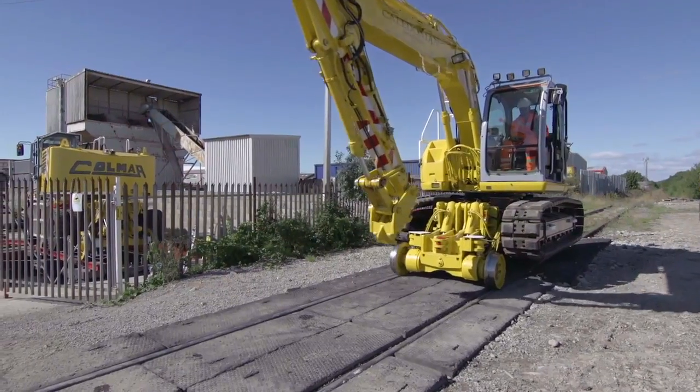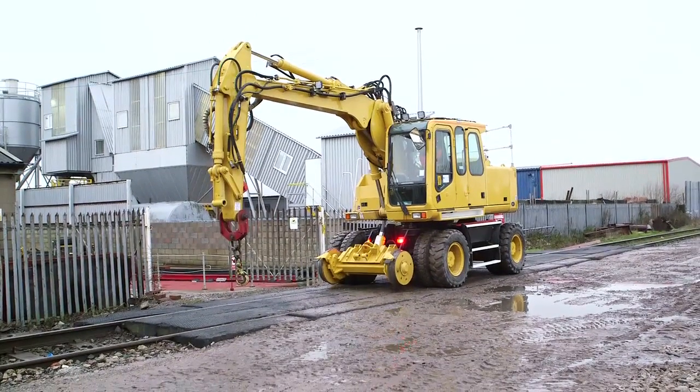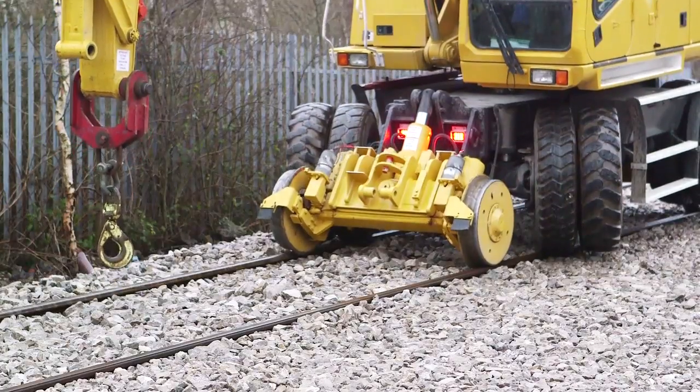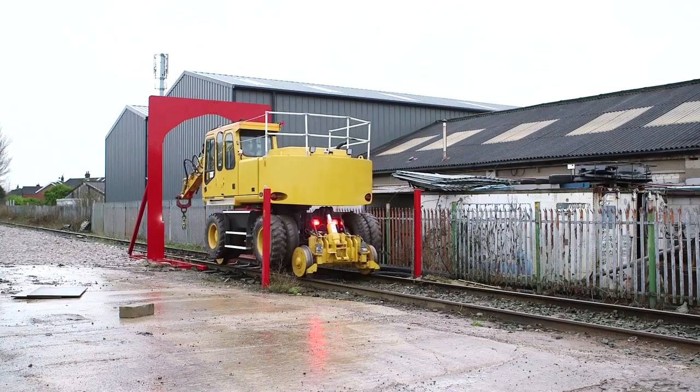We've got access to a test track at the back of our workshop. After we've upgraded a machine, we can test it thoroughly on there before it goes back to the customer, so that any underlying faults can be ironed out. In addition to the flat and level test track, we've got a section with a 1-in-25 gradient and from zero cant up to 150 millimetre cant. We also have a W6A gauge profile gauge, which is the standard for Network Rail — like a tunnel profile — so we can make sure the machine fits inside that profile and there will be no fouling when it goes back into service.